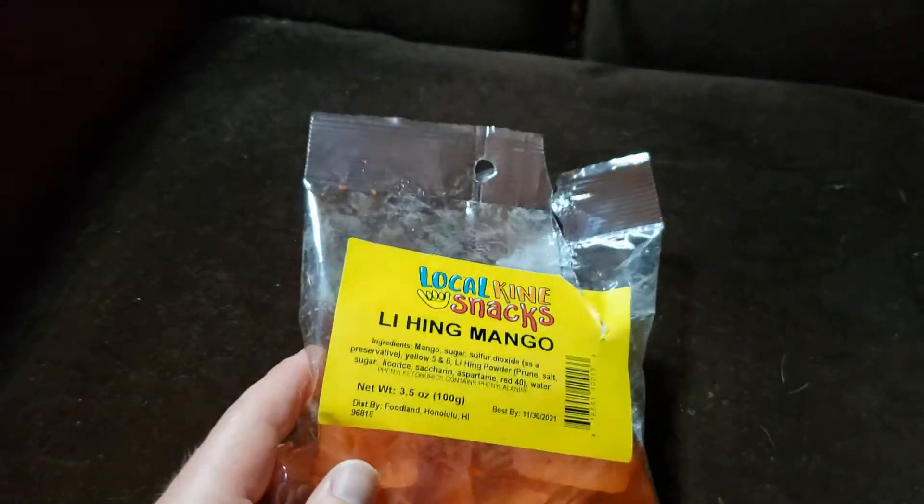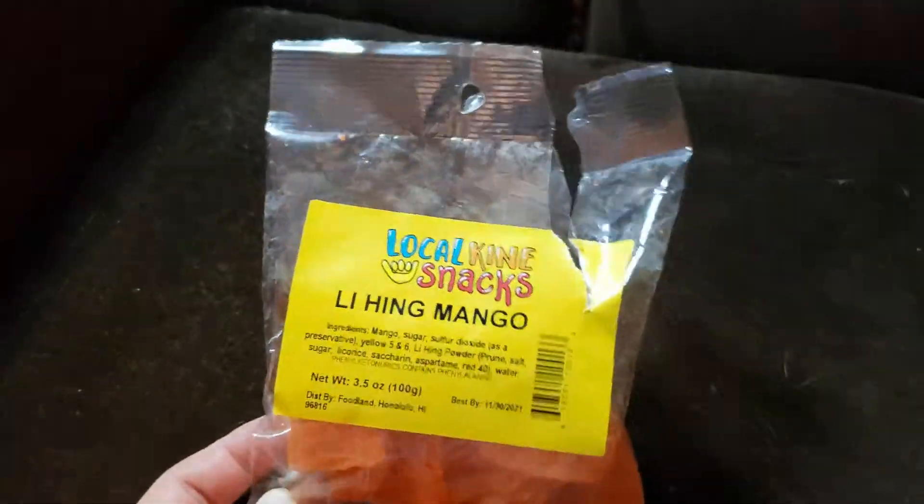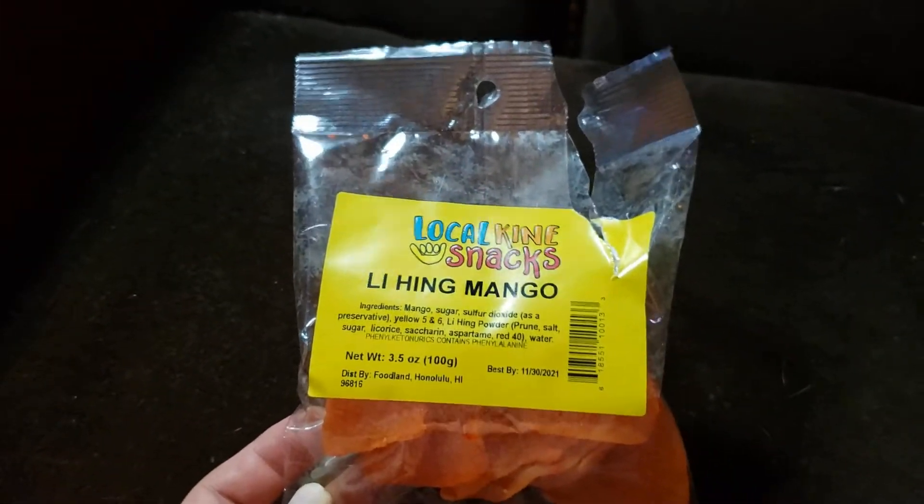So what that is, is it's Chinese plum. It's just like a sugar of some sort, and it's kind of bitter and it's really good. So without further ado, let's open one up.